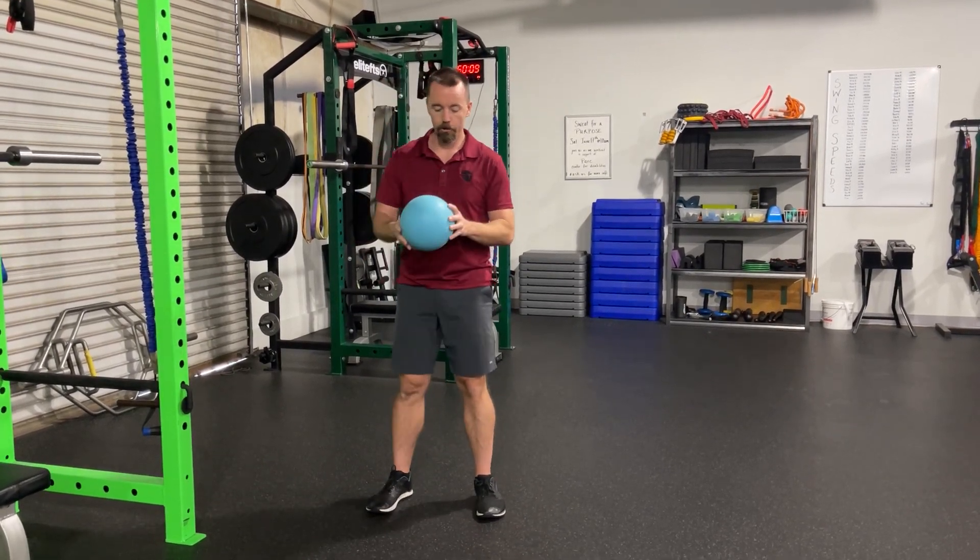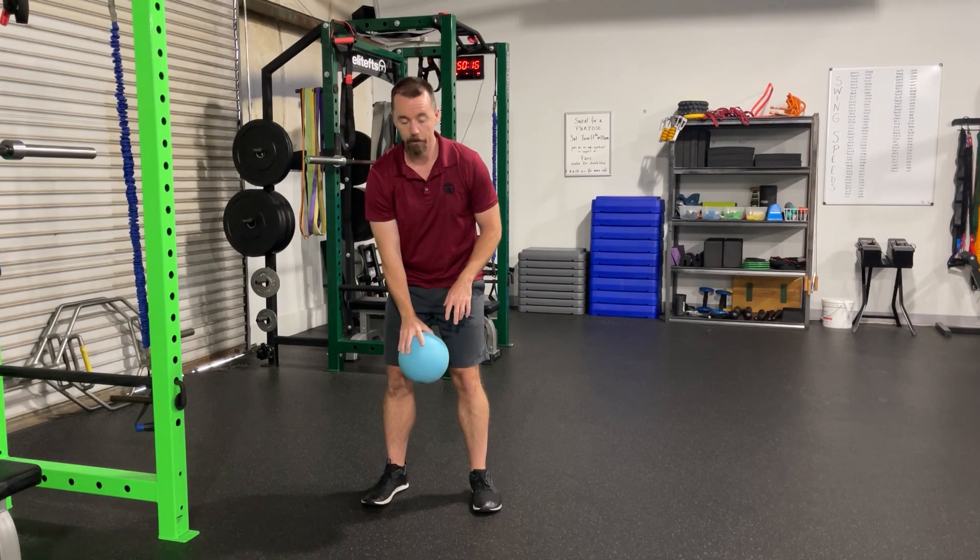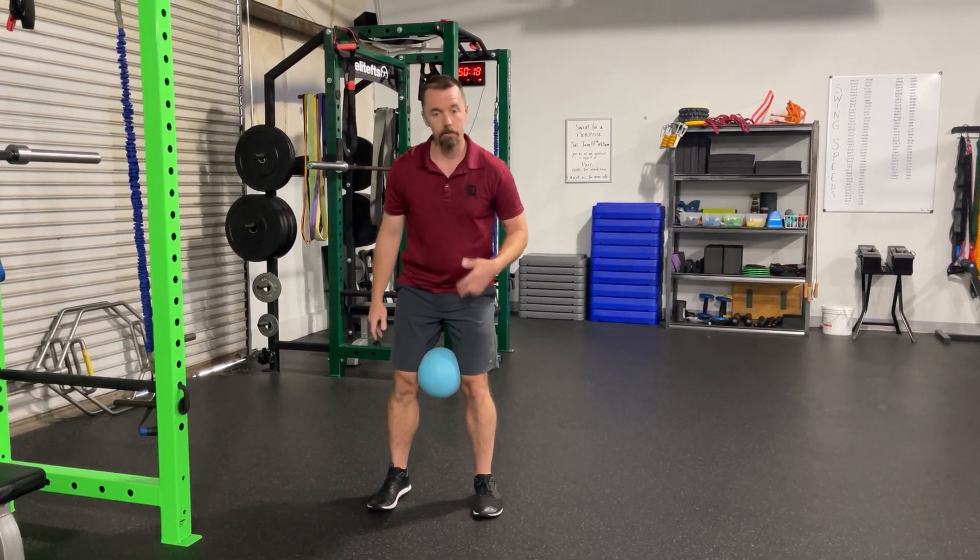So what we're going to do to help teach what rotation is, instead of swaying and sliding side to side, is we're going to take this ball and put it between our knees in golf posture.